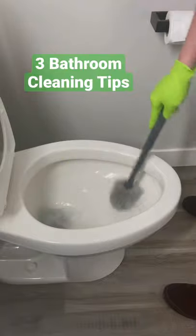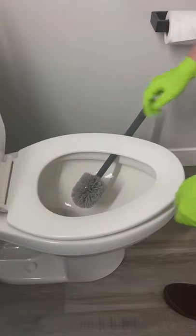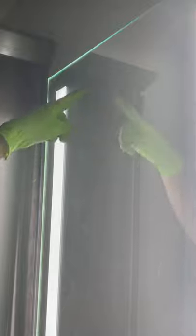To prevent your toilet brush from getting super nasty, it's best to let it dry before you put it away. If you get streaks on your mirror after cleaning, grab a dry microfiber towel and buff them out.